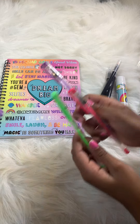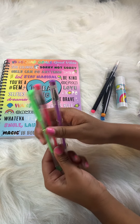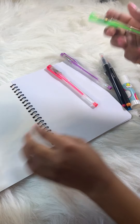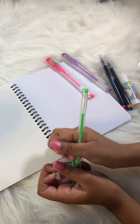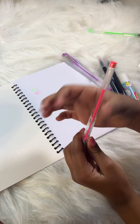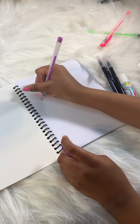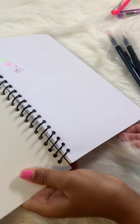Next we have these beautiful green, pink, and purple gel pens. Let's give them a sample — here's the green, and here's the hot pink, and here's the beautiful purple. Those are some beautiful pens!